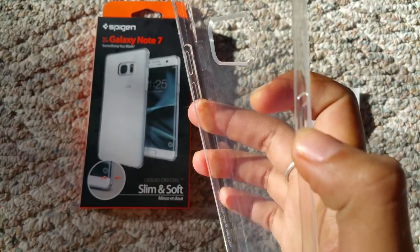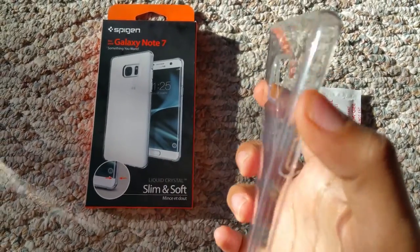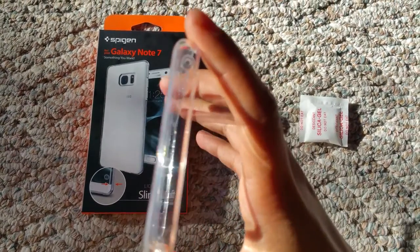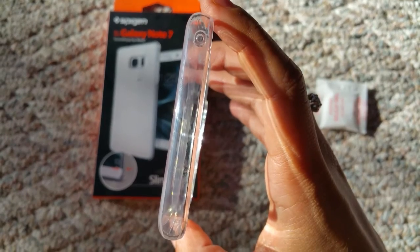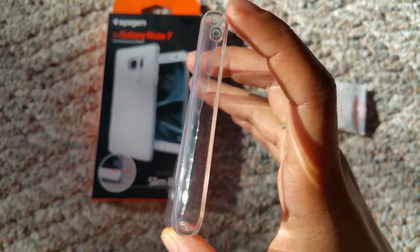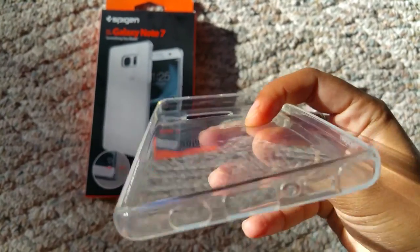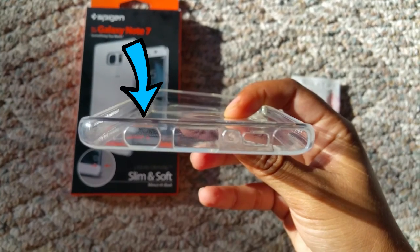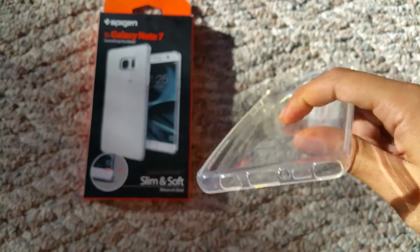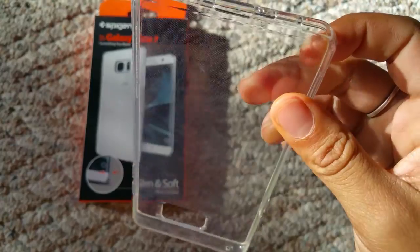You don't have to worry about the buttons being exposed and maybe chipping or getting hit for any reason. At the top, you see we have this hole only at the top — there's nothing else up there. On the bottom we have the indicated ports for the headphone jack, the power, and the S Pen. For the S Pen, it'll be easy to take out because it's very close to it, so you won't have a problem with it.